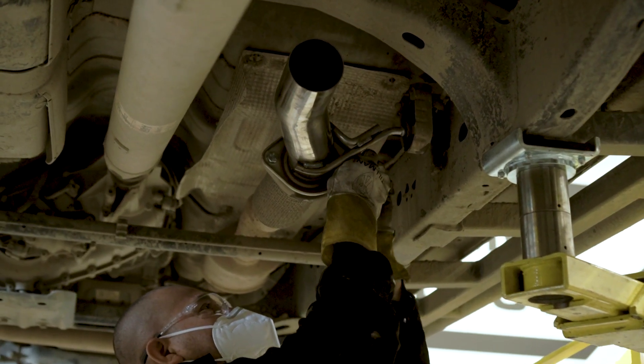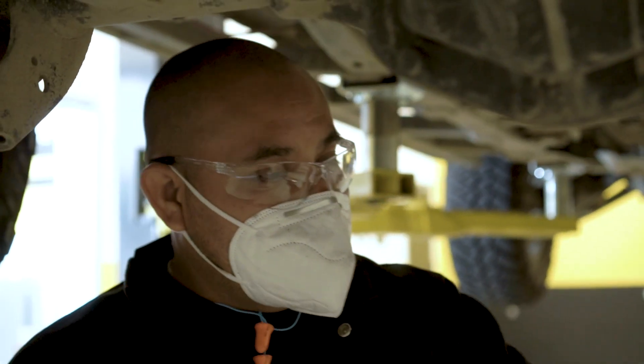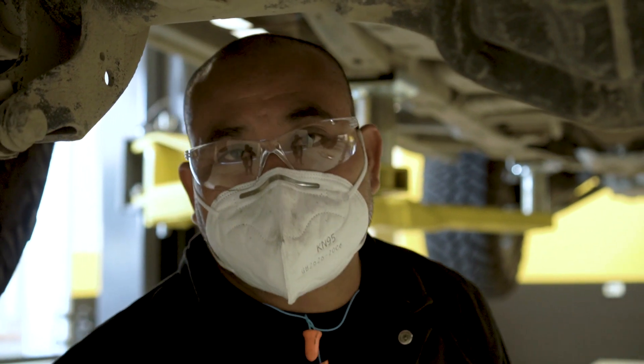We're going to install the front pipe first, then the muffler and tail pipe. Pretty simple process.